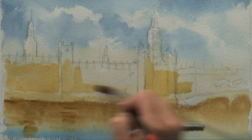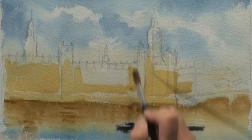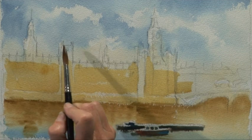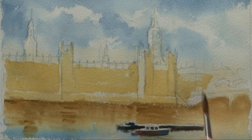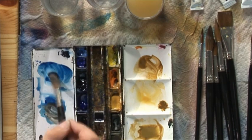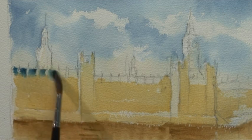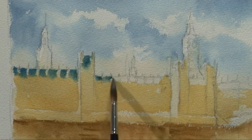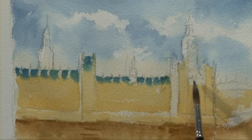Always use as big a brush as you can handle — it gets the paint on quicker, but also it stops you being too finickety. I want to keep this building simple. The roofs were a dark blue against the light of the sky but for me they just drift into the colour of the ochre, so I'm running them in now, just leaving out the spires in between. I haven't counted the spires — there probably aren't enough here — but it doesn't matter. You're only doing an impression, a quick image of this magnificent building.